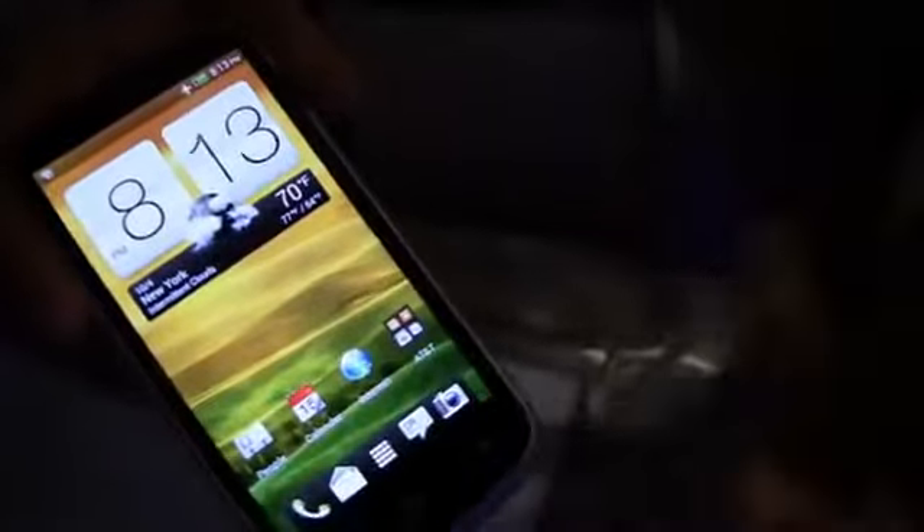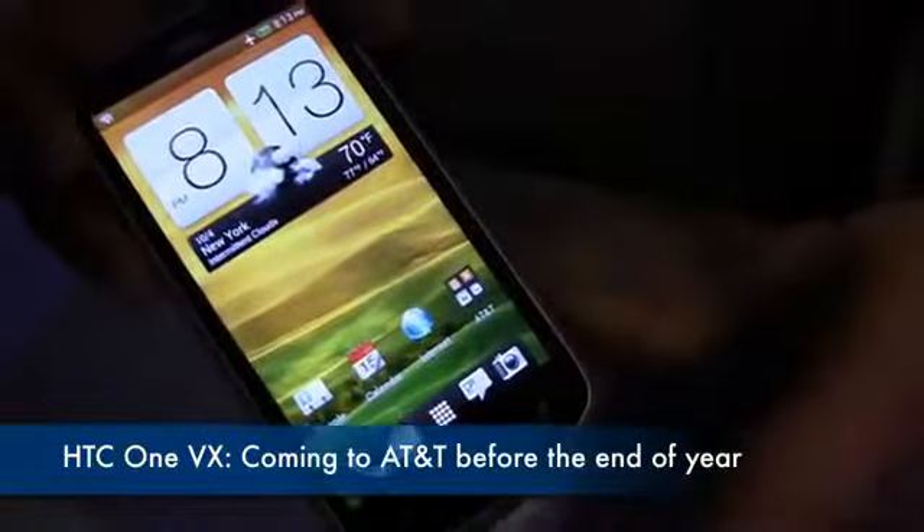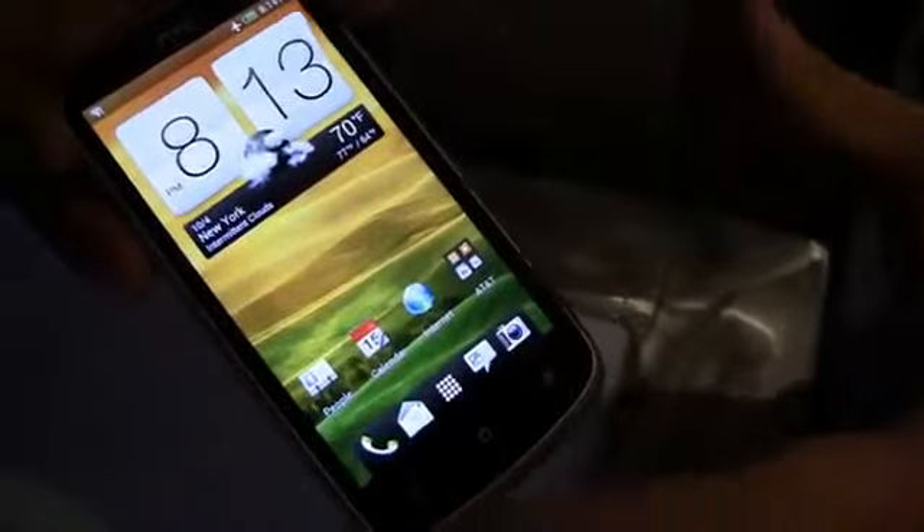This is the HTC One VX. Really excited about this product. It's running Ice Cream Sandwich with Sense 4.0, so very similar to the experience that you have on the big brother, the HTC One X.